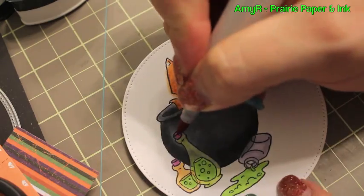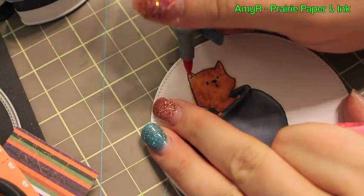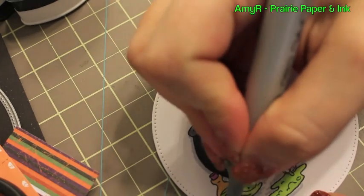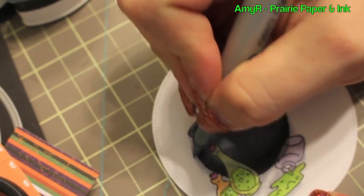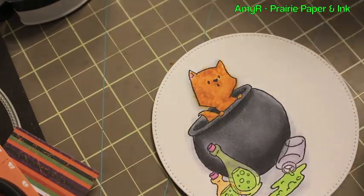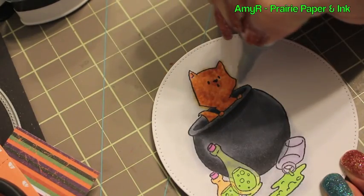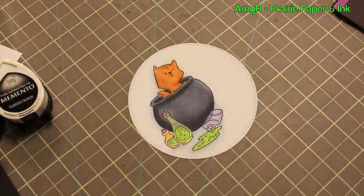It gave it a neat little look, and afterwards once the card was completely done I realized how cool it would have looked to cover the bottles with something like a clear glossy effects or glaze effects. That would have looked really cool, but I thought of it way after the card was done and photographed — it takes overnight to dry. So yeah, for future reference that would be a really cool thing.